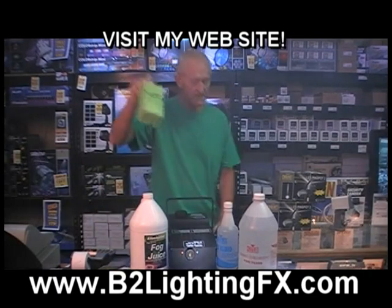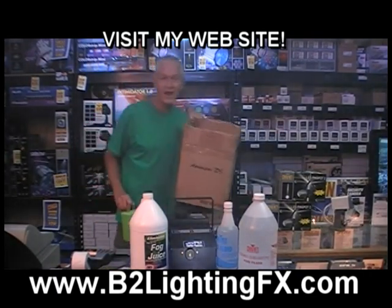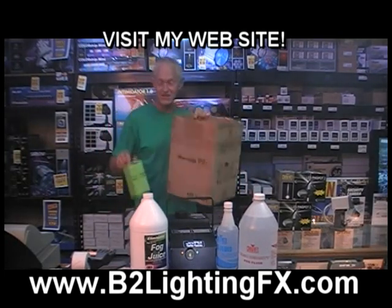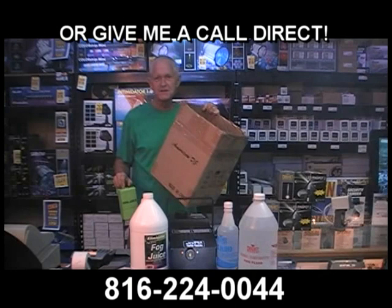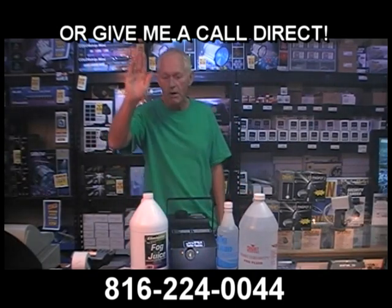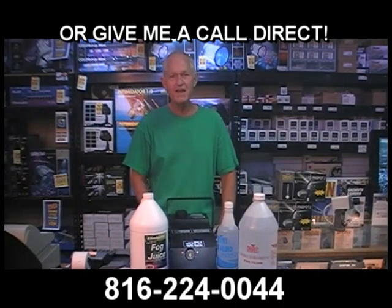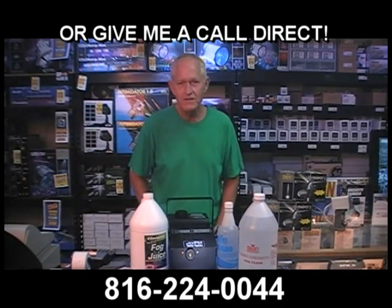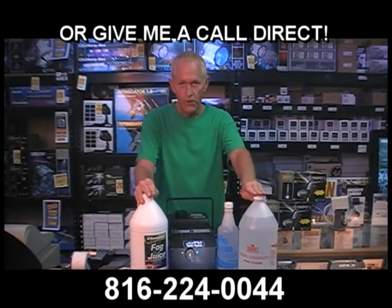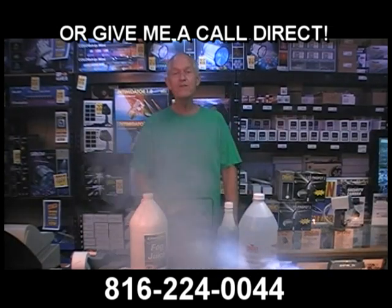I'm speaking again of this real cheap stuff — this is a real high quality trash can. American DJ is a good brand, I'm not putting them down, but this we just happen to use as a trash can. This cheap stuff — throw it in the trash can, you don't want it. Go with the mid-range one, the better one, or the premium one for your fog machine. No matter what size fog machine you're using, and no matter where you buy it from, you can use all these fog fluids for it. I'd rather you buy the fog machine from me, but that's totally up to you. Thanks for visiting.